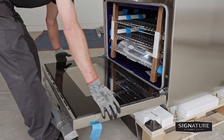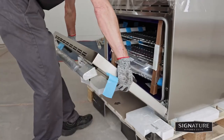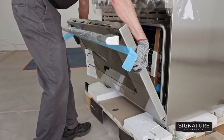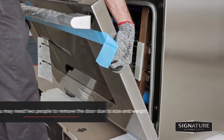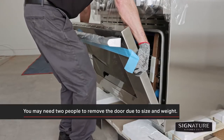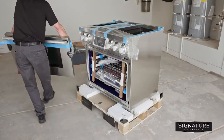Then firmly grasp both sides of the door. Close the door approximately 30 degrees to the removal position, which is halfway between the broil stop position and fully closed. If the position is correct, the hinge cams will move freely. Lift the door up and out until the hinge cams are clear of the slots.